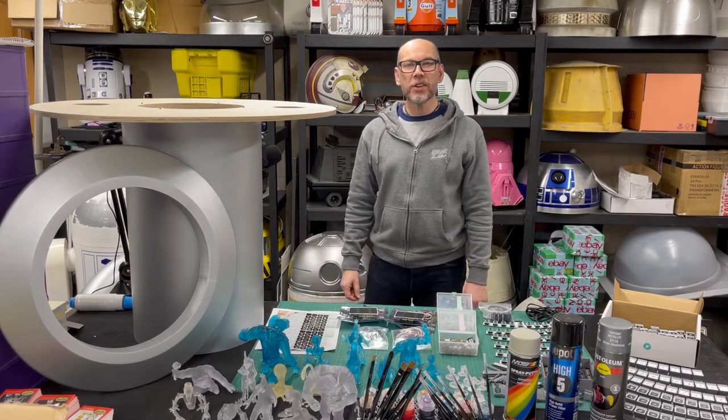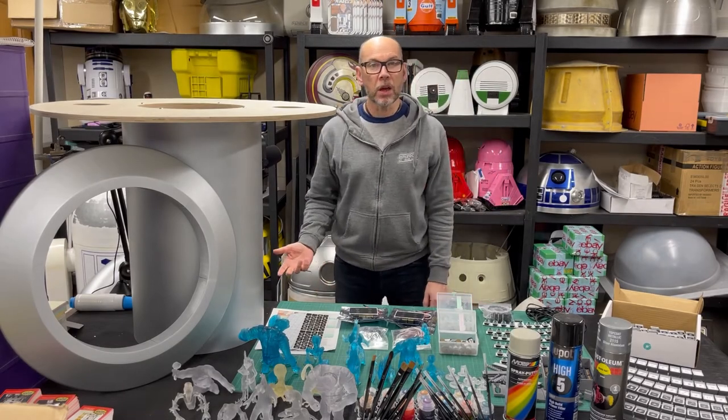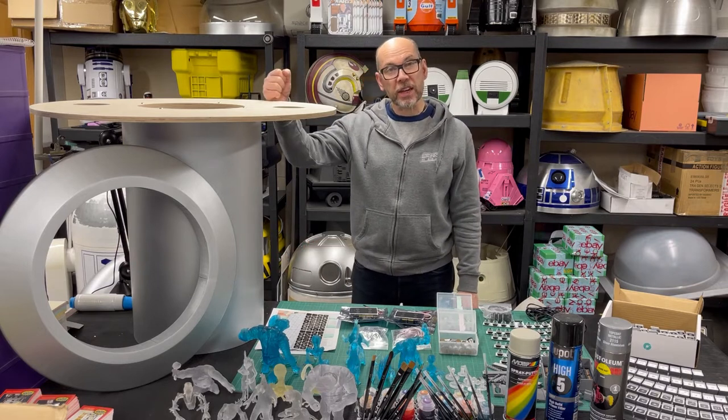Hi, welcome to my workshop again. Today, we're not talking about droid building. We're going to be talking about building this Dejarik chess table.